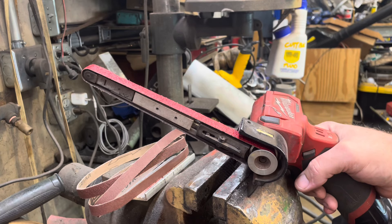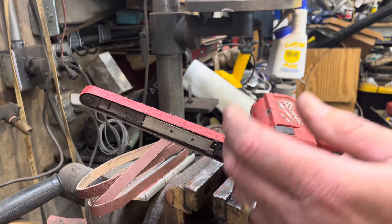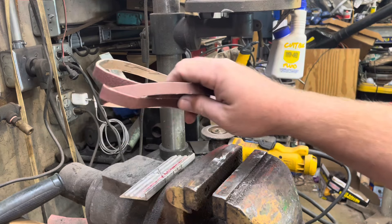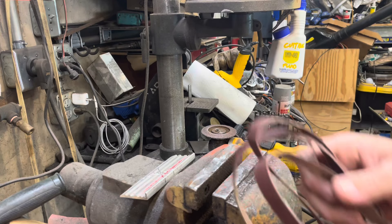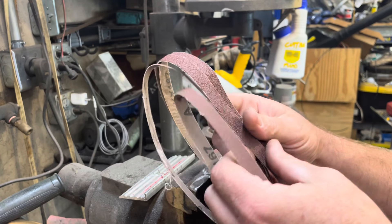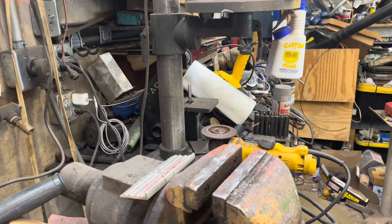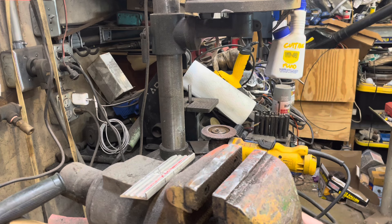I've got my band file and it's kind of difficult to buy new belts when you need them. If you buy a sampler pack, you use up the one grit you need and then you have a bunch of fine ones that you don't necessarily use. I use the coarse ones more, and it's difficult to find the belts in stock, especially the good ones. You buy the cheap ones and you chew through them so fast that it's not even worth it.